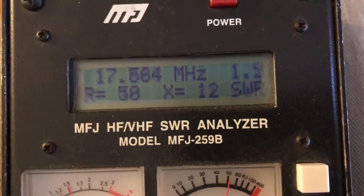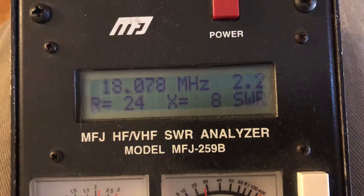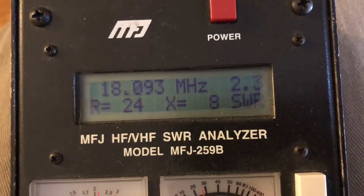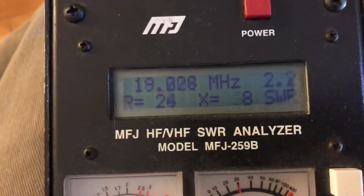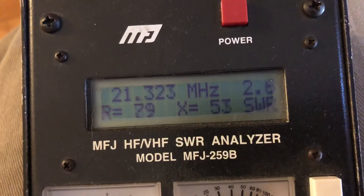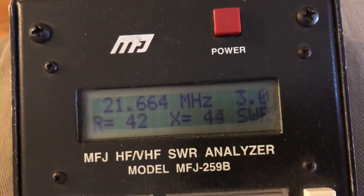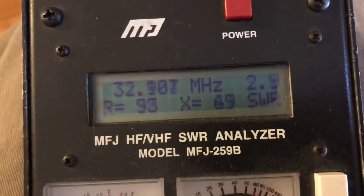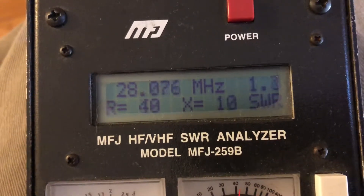Going up to 18 megahertz — 17 meters — we're at 2.3, which is pretty good. Moving to 21 megahertz — 15 meters — not bad at all. And on 10 meters, it's pretty good as well.